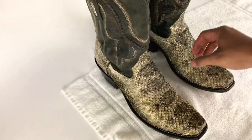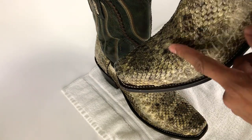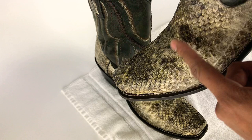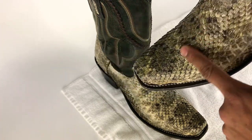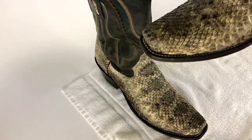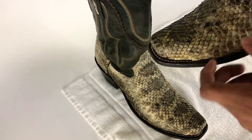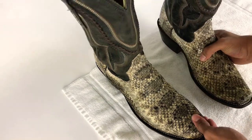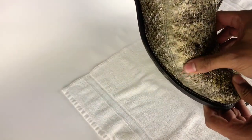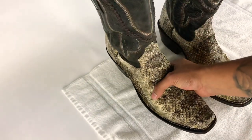If you get them brand new they're really rough, so I do recommend using the Scout or the Angeles reptile conditioner to make sure they soften up. Right now they're really dry on this side compared to this one, which is nice and supple. They're durable as heck.